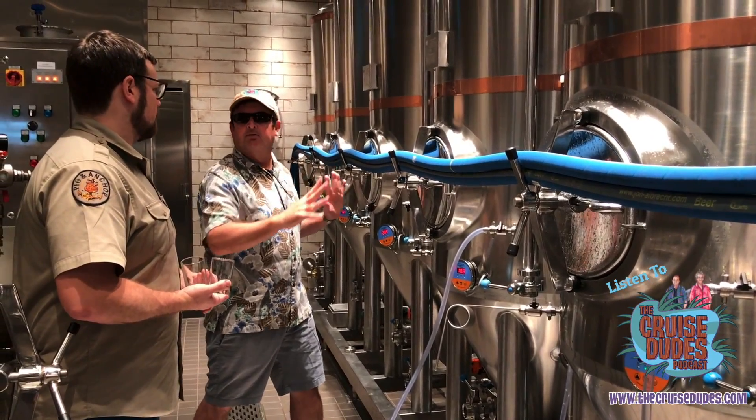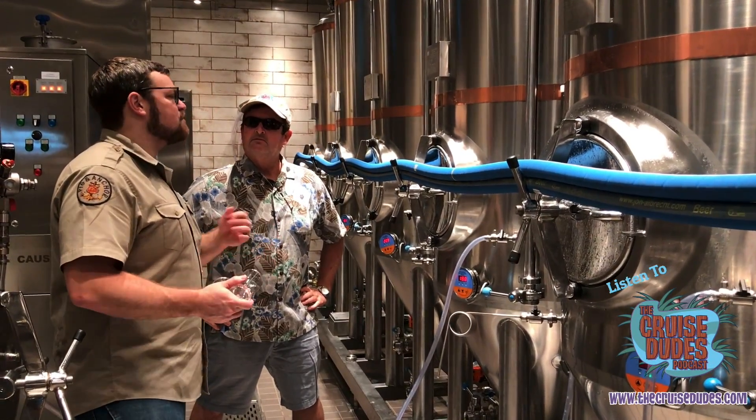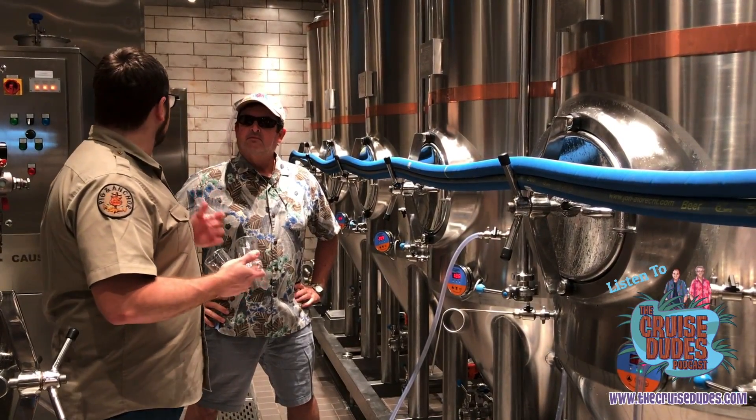How many beers are we making right here? I've got four beers that I'm making all year round, and then I've got one extra tank that's going to have some seasonal beers and some fun stuff.